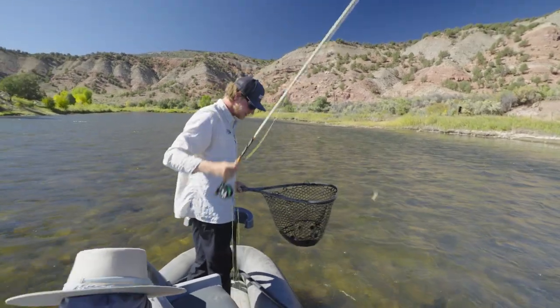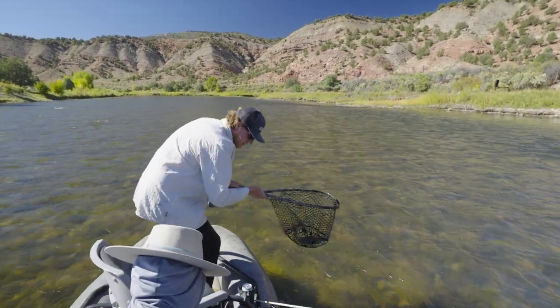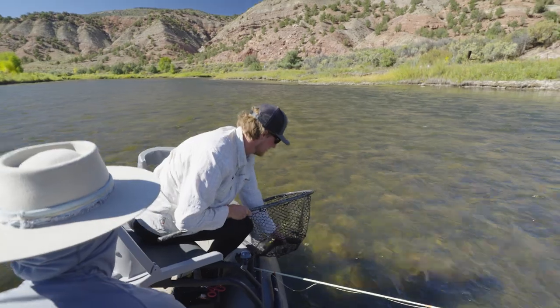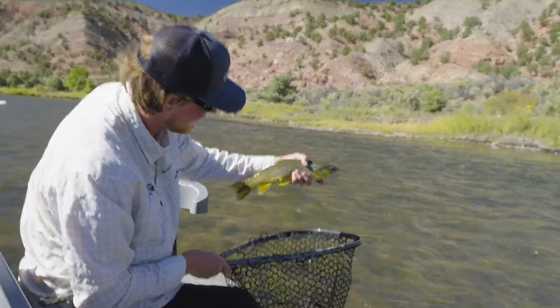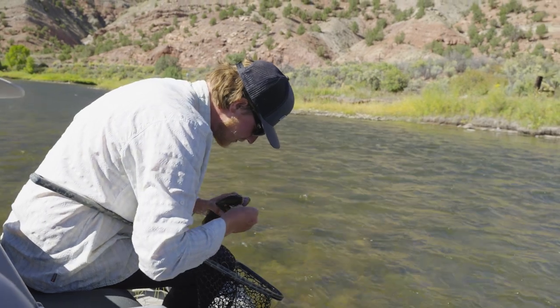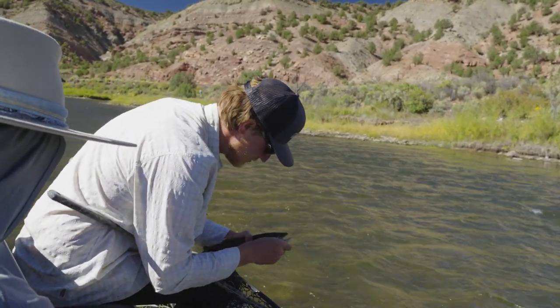Whoa, you see those scores? He's sitting right behind that rock up there. We got that guy right there. The more line you let out, the better it stops.